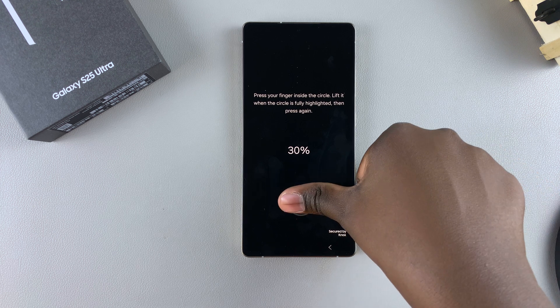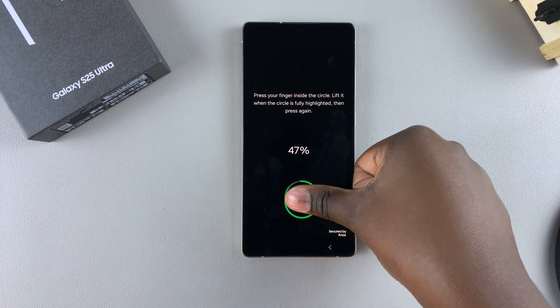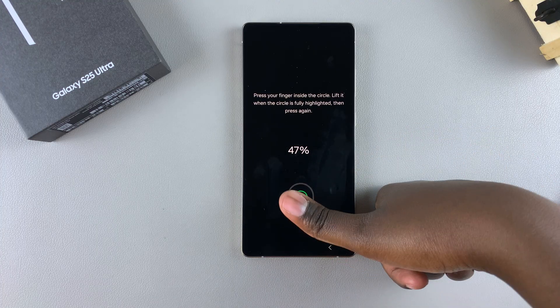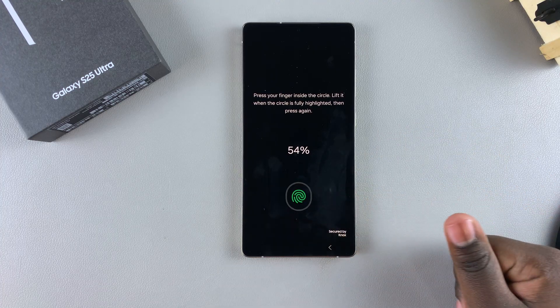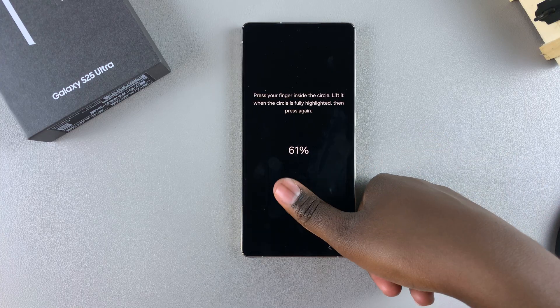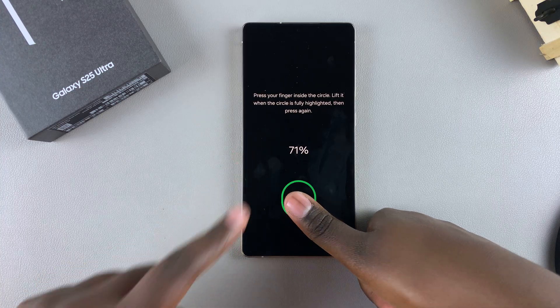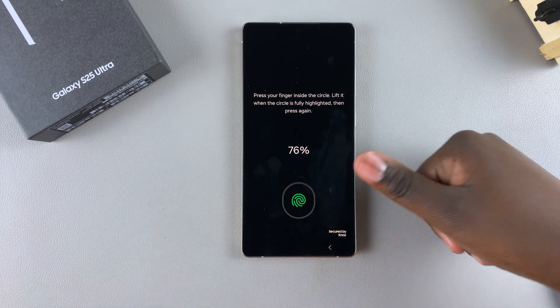Keep placing your finger — whenever it scans your finger, remove it and place it at a different angle. Keep doing this until your whole finger is registered onto your S25. You can keep track by looking at the percentage shown just above the scanner.